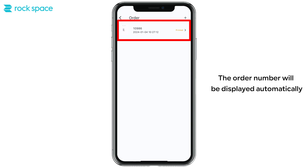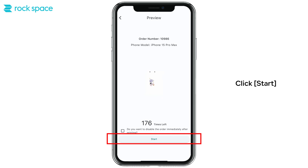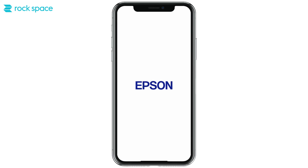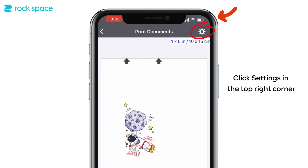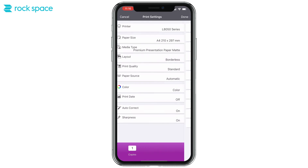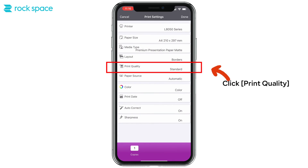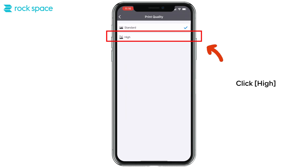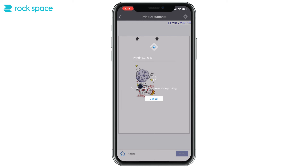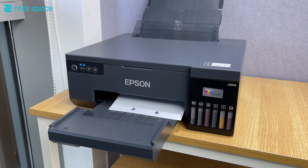Click Begin — the order number will be displayed automatically. Click Start. Click Print with Epson. Please make sure you have already installed Epson's Smart Panel app. Click Settings in the top right corner. Click Paper Size and select A full. Click Media Type and select Premium Presentation Paper Matte. Click Layout and select Border. Click Print Quality and select High. Click Done, then click Print.